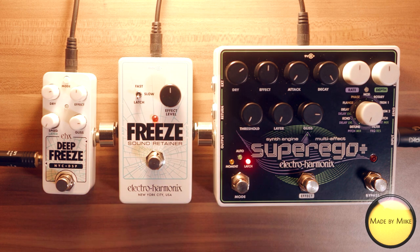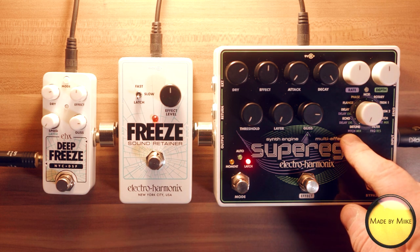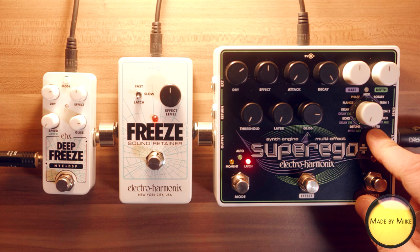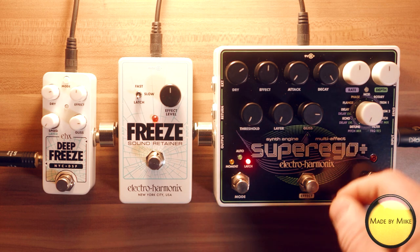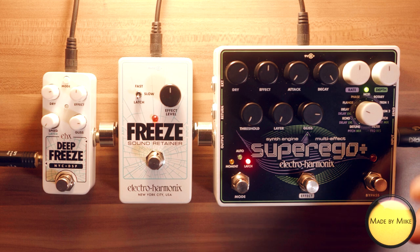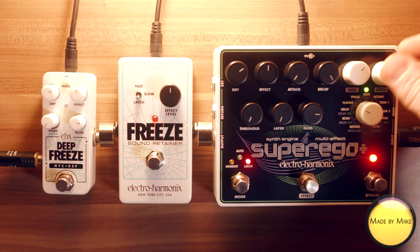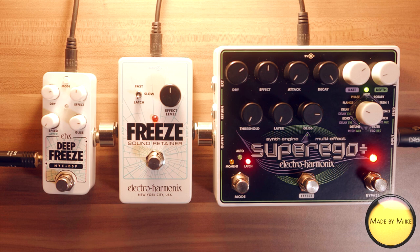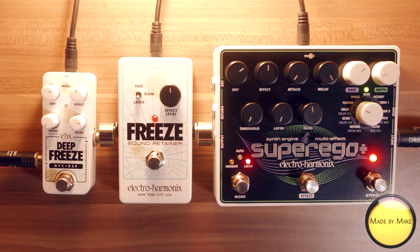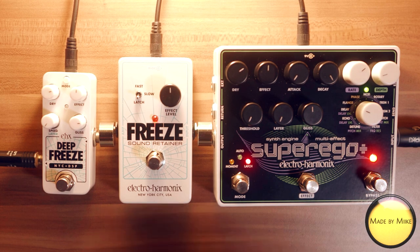What we can also do on the super ego plus is play around with all the effects available here. It definitely gives a lot of different flavors to your standard freeze sound. Let's try it out quickly — let's go to something interesting, maybe a flange sound. So this is pretty cool.